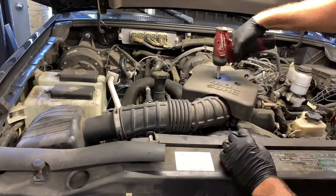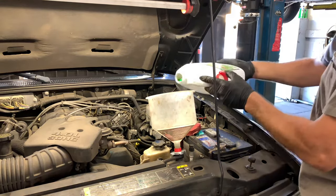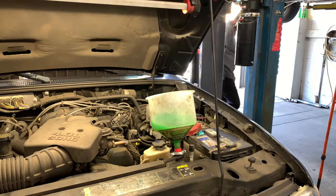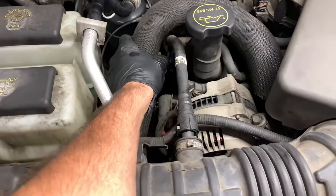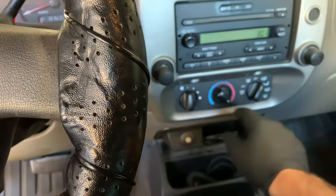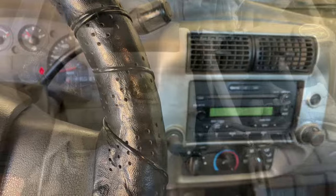Now you can fill it up with 50/50 mix pre-mixed Ford approved coolant. Once the radiator is fully full, start the vehicle and let it run for about 10 to 15 minutes. The coolant level may drop when the thermostat opens up. To know when the thermostat has opened, grab the upper radiator hose and give it a little squeeze — if you feel it get hot then you know the thermostat has opened. You may have to top off the coolant level. Inspect for any leaks around everything you worked with. You can also turn the heater on to the hottest position with the fan on the lowest setting and feel for hot air from the vents — that also confirms the thermostat has opened.